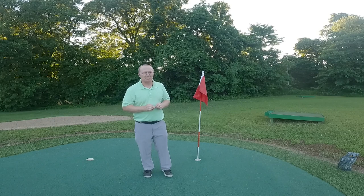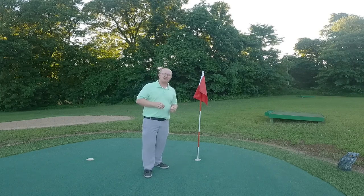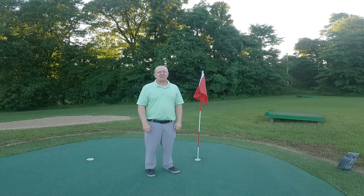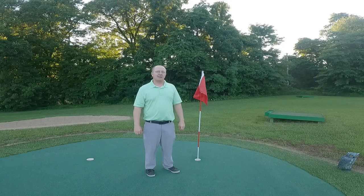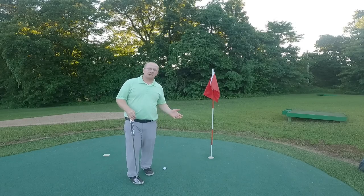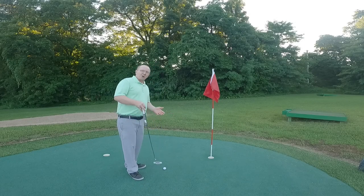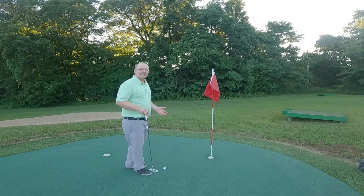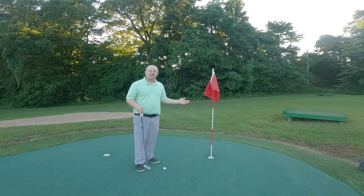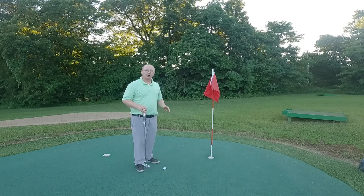I'm not going to be able to go into every minute detailed rule that the rules of golf say about the flagstick, but I'm going to give you some very common ones that you see out there. Back in 2019, a big rule change happened that we're still getting used to. So let's talk about some rules with this flagstick, starting right here on the putting green. In 2019, the new golf rule said that we can leave the flagstick in even on the putting green. Up until that point it was a penalty, but no longer.